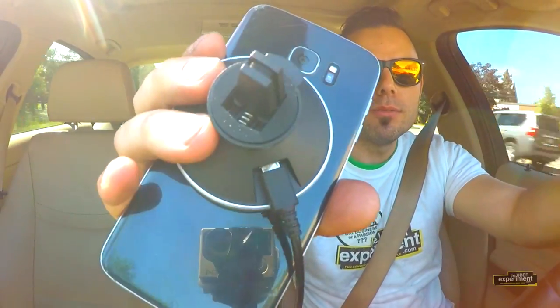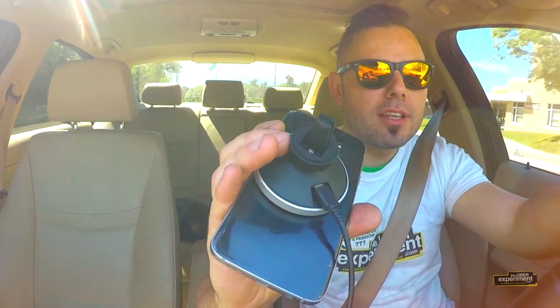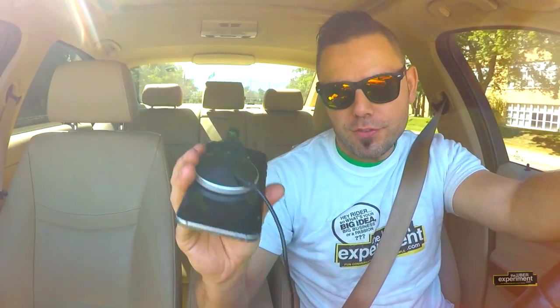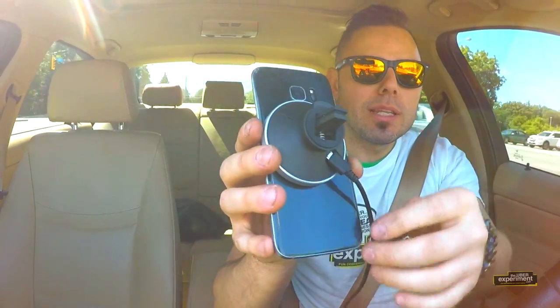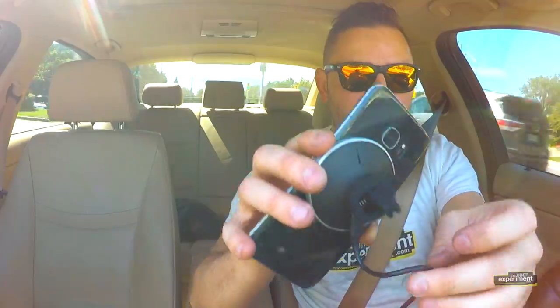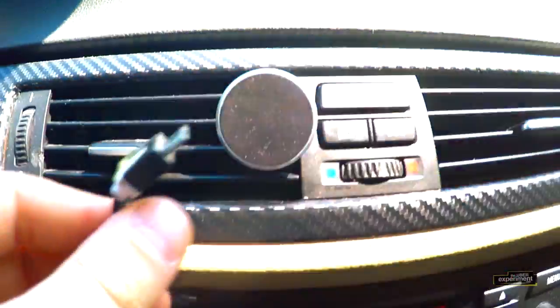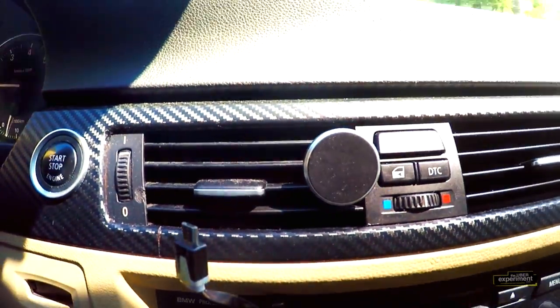You plug this in like so. My recommendation is to hire a professional, or if you're handy enough, you can feed the micro USB from your cigarette lighter port through and behind your console dash of the car, and have it come out of the vent. That way, when this is inside the vent, you won't actually see the cable. As you can see, I fed the wire through here — this will connect to our charger.